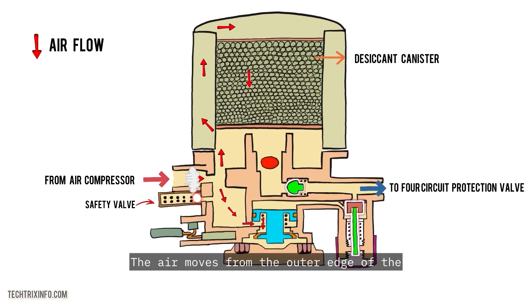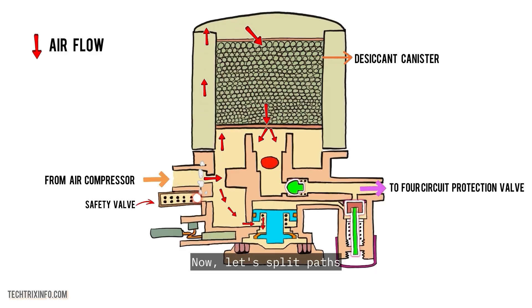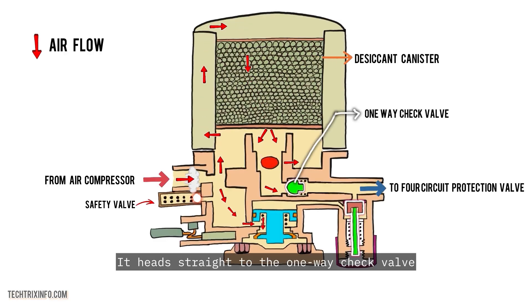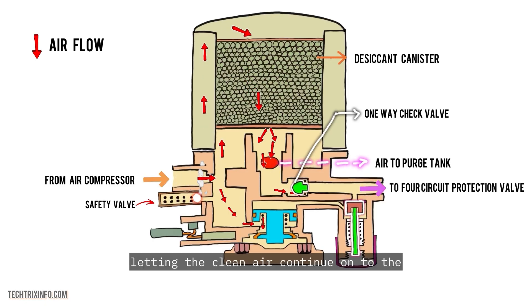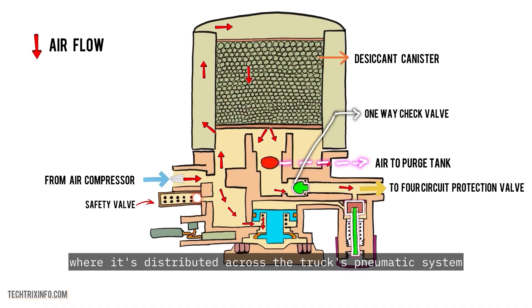The air moves from the outer edge of the canister to the center, removing every last drop of moisture. A portion of this dry, compressed air takes a detour to fill up the purge tank, but the main airflow heads straight to the one-way check valve. This valve unseats, letting the clean air continue on to the four-circuit protection valve, where it's distributed across the truck's pneumatic system.